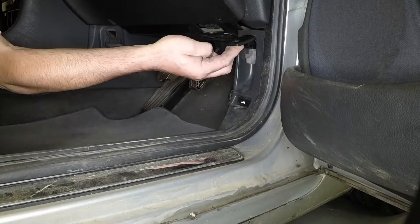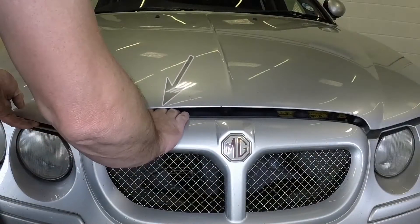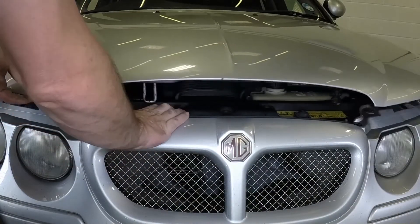Open the driver's door and pull the bonnet release lever. Reach under the bonnet, depress the safety catch and lift the bonnet.